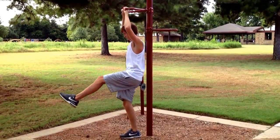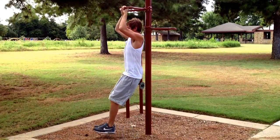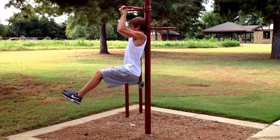Full leg lift. With back to the post, grasp the bar with both hands, and lift both legs out and hold, and release.